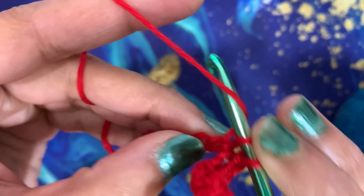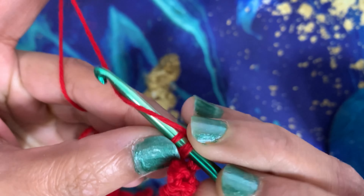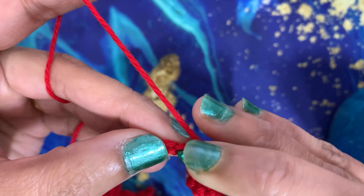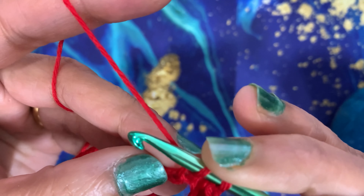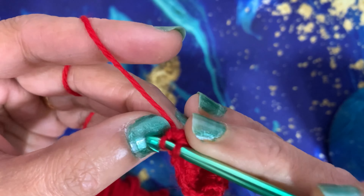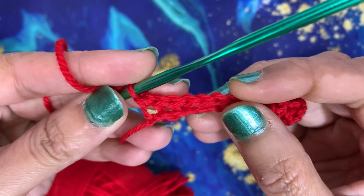You can make a place mat or a coaster with it. If you'd like a bigger project, make your chain longer and do as many rows as you want. For a scarf, you could start with 60 or 80 chains to get a width of about 6 inches, then work 100 or 200 rows of single crochet to make the scarf as long as you want.